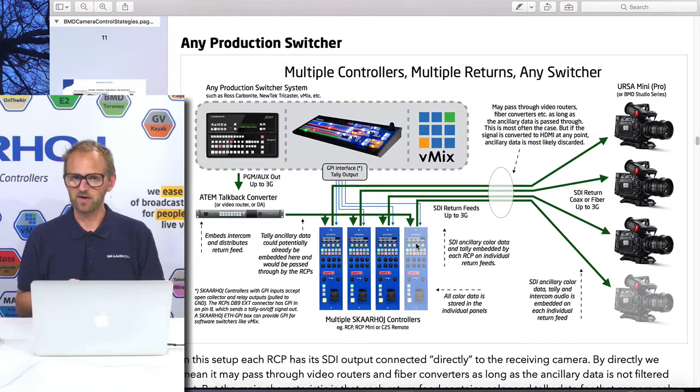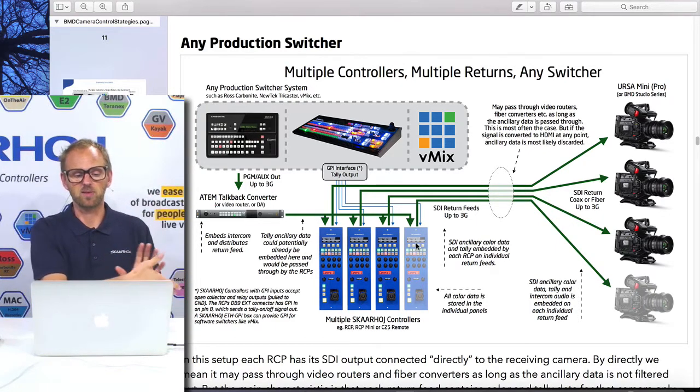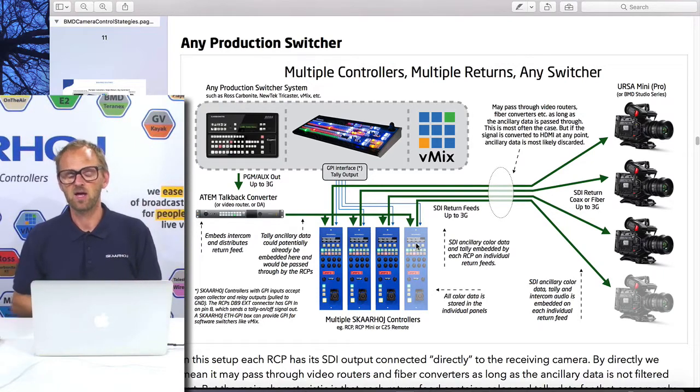The main point here is that it's really not a problem if you want to run a return feed from each RCP out to your camera — that's the default coming out of the box. If you want to use an ATEM talkback converter to enjoy some kind of intercom, you could put it before the RCPs, so having the ATEM talkback converter sitting before the RCPs means the output from the switcher goes through it first, and then the output of each RCP goes out to the camera, giving you shading data in the SDI stream along with all your talkback audio. You do seem to lose the option of going fiber from the ATEM talkback converter, but that's one way you can go.